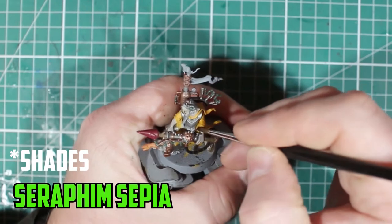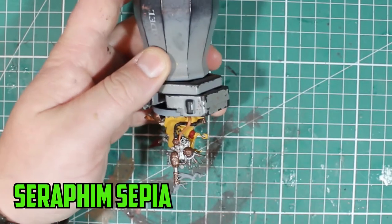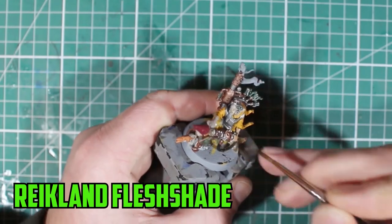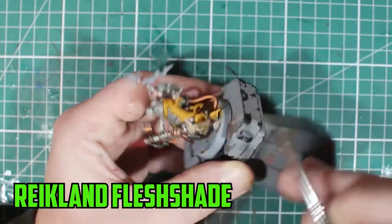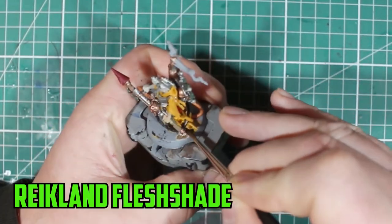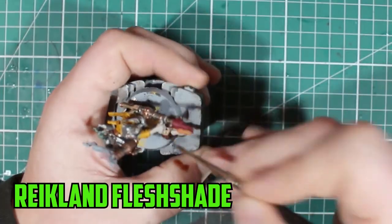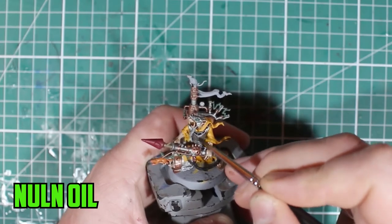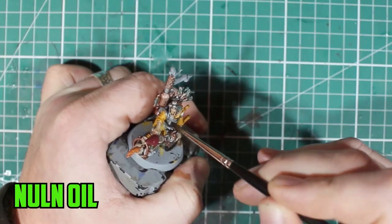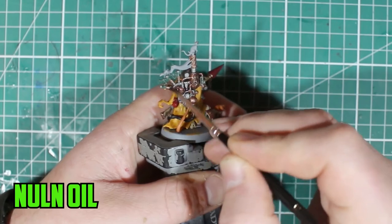For the shading of the robes, with the Avalanche Sunset base I didn't want them too dark — I wanted the robes to still be bright but not look too new. Seraphim Sepia was a really good choice for that; just don't let it build up in the recesses like you do with other shades and it comes out just right. Reikland Flesh Shade then went over the Rackard Flesh and some of the bronze metal parts as well, so I didn't want to darken it too much.